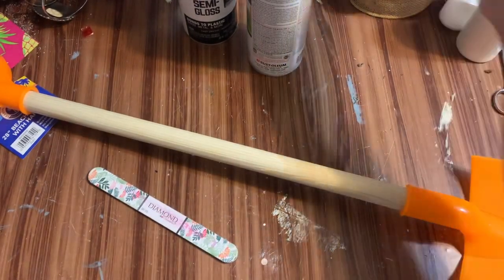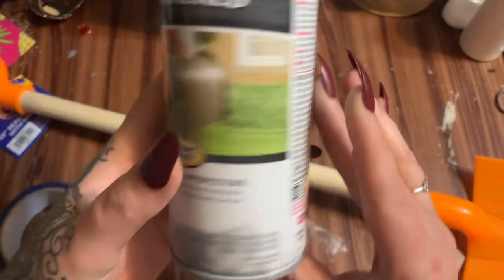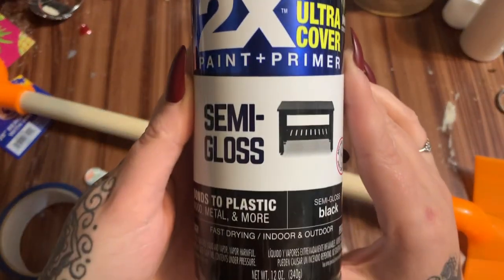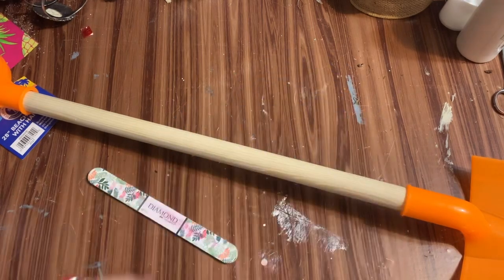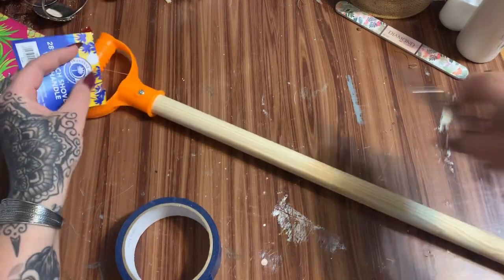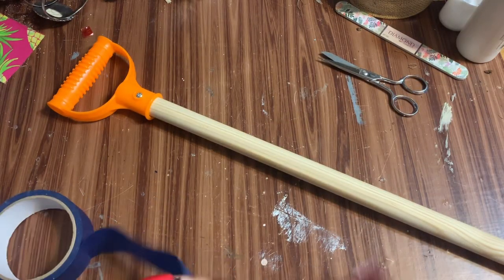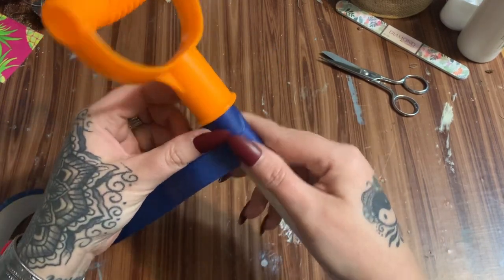You're going to need one of these, some painter's tape, and some spray paint. I'm going to be using Rust-Oleum Hammered in the color silver — I've used this paint before and I really like it. You're also going to need black spray paint, semi-gloss, from Walmart. First off, what we're going to do is remove the tag, and then tape off the whole entire wooden handle so we don't get any paint on it.